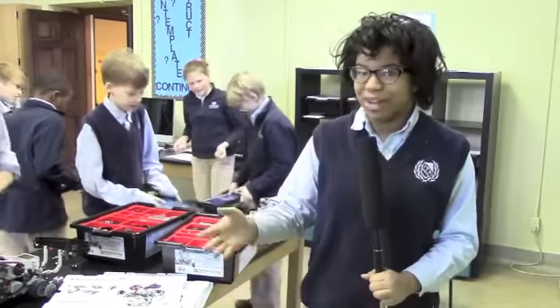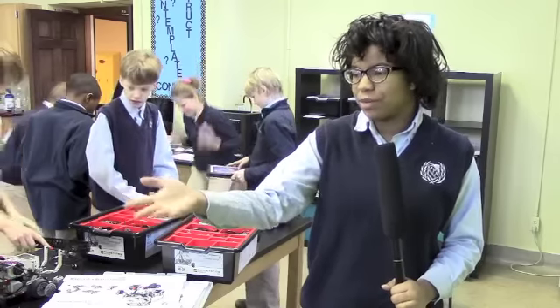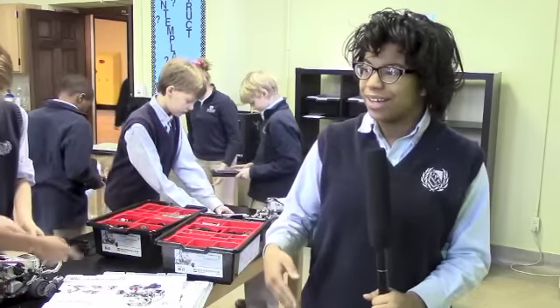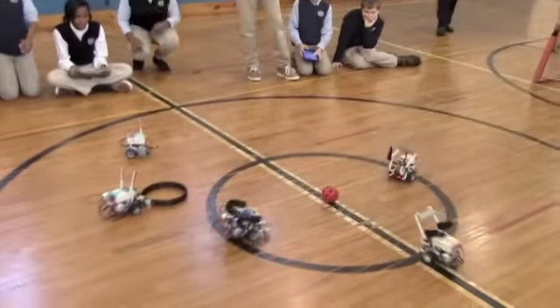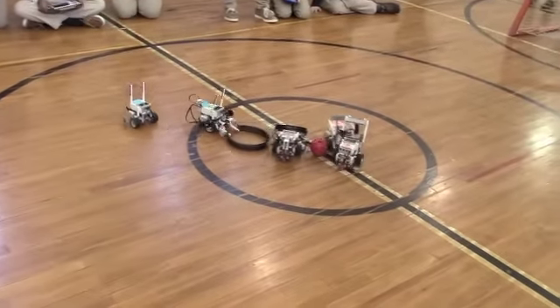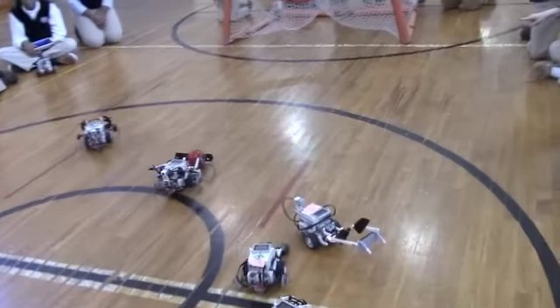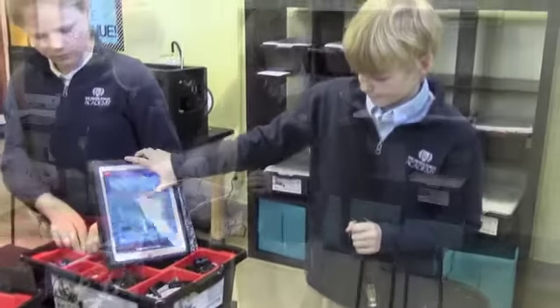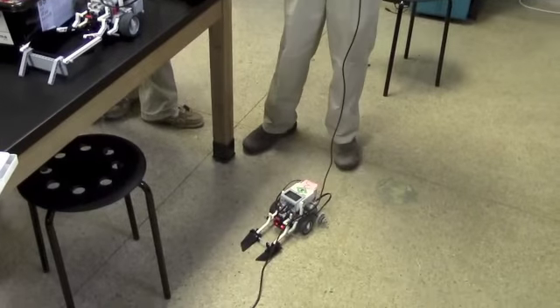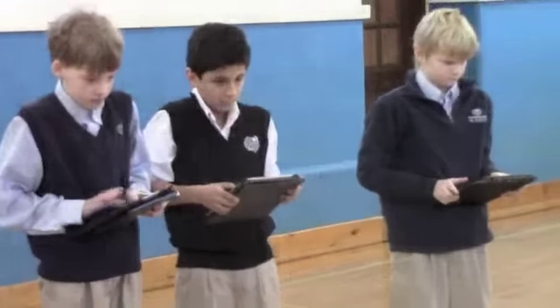We're using Legos to make robots in our science class and we made them ourselves from scratch. Right now we're going to play soccer with our robots, just trying to get goals like regular soccer. We move around with our iPads right here, and then it can flip the other robots around. That's basically it. Get him!